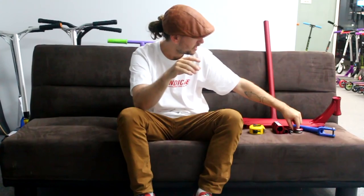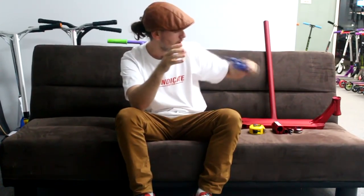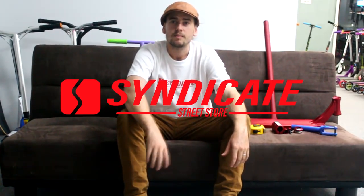So that's the Unfair Scooters Raven SCS, the shank pegs, the headspin headset, and the forks. Let us know what you think. Thanks for watching guys — make sure you like, subscribe, and share with a friend. Unfair Scooters is back on the scene, new owners, same parts, new team. Check out our website www.syndicate-street-store.com — we do free shipping Australia-wide and ship worldwide for a flat rate of $49.